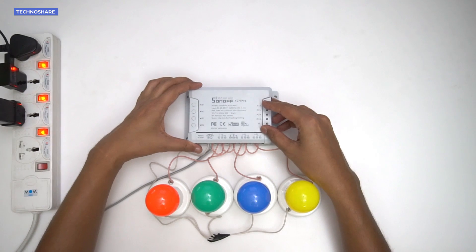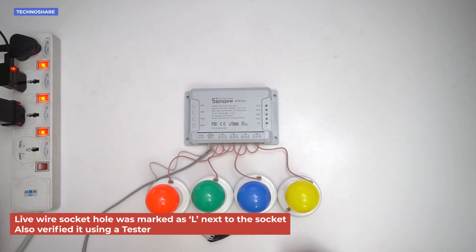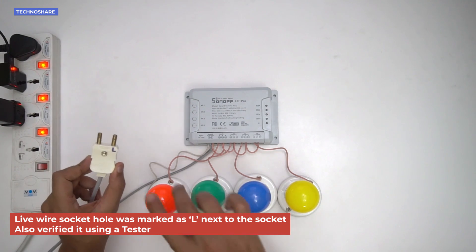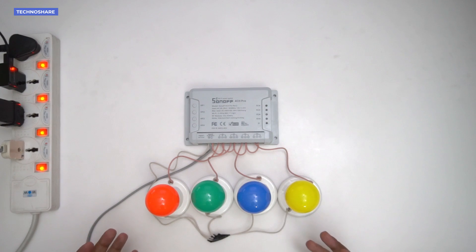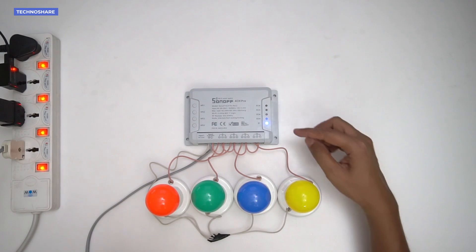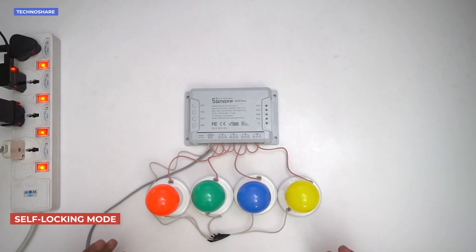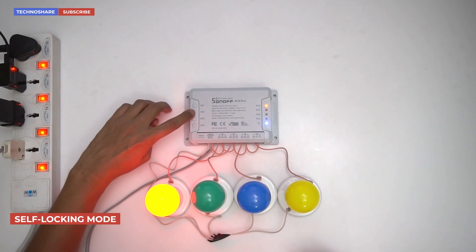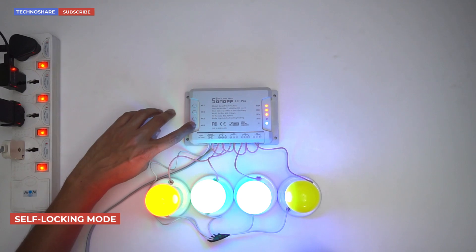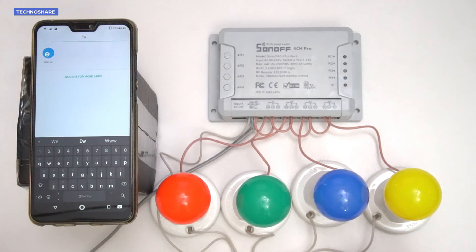I've reviewed all the connections and everything looks fine. For safety I'll close the casing over the PCB. Now let me power on the device using a spike buster. The device is now powered on and you can see the Wi-Fi LED indicator is blinking. Currently it's in self-locking mode and we can control each connected device individually using the buttons — the first is red, second is green, third and fourth as well.